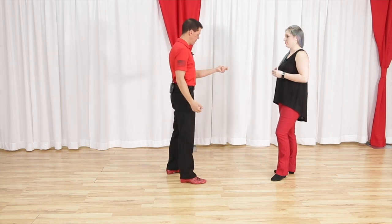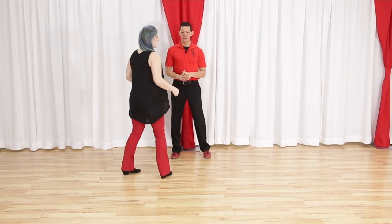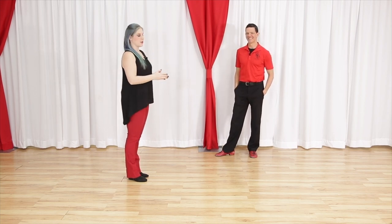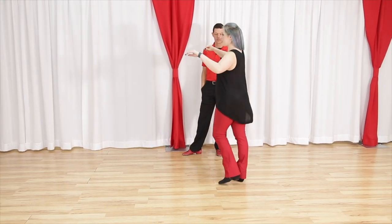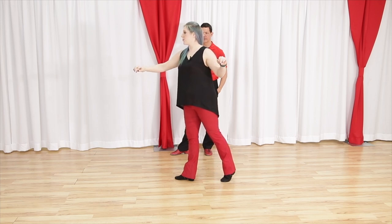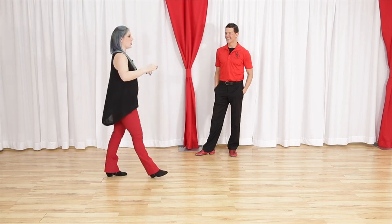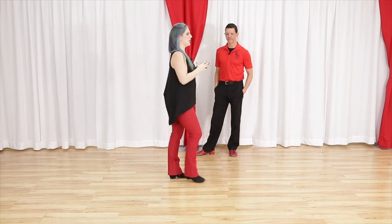Followers, your footwork is trickier. We're going to turn over our left shoulder, but first we have two walks — forward, forward. Now turn to your left, turn, step together, forward. From here, you do the exact same thing as a whip: turn, step back, triple step. So we have one, two, turning three and four, turn five, six, seven and eight.